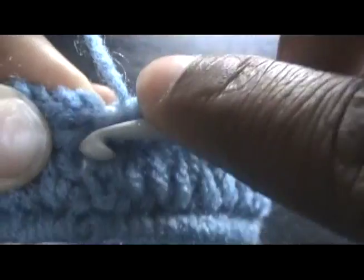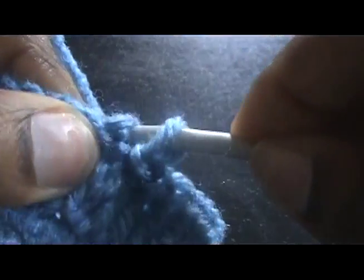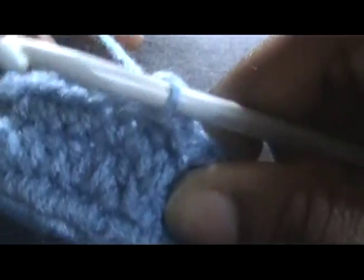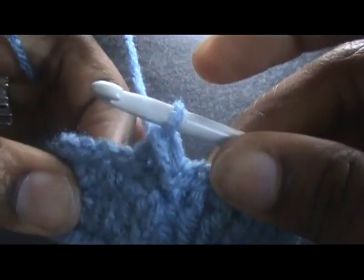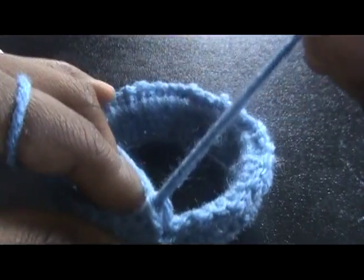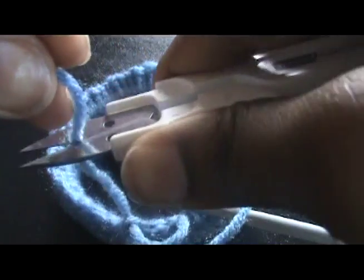Now I have crocheted all the way around, and now I just have to join at my first single crochet, and then I'm done. If you want to, you can single crochet all the way around again, or you can just leave it like this. We want to throw up a tail — get our scissors and cut.